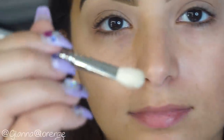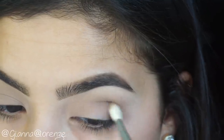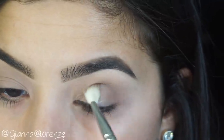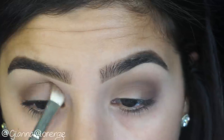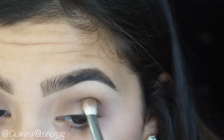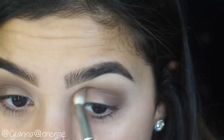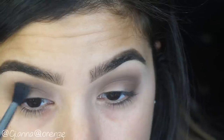I wanted it all to blend really nicely. So now I'm taking Fudge and using an old Sephora blending brush, putting this on the outer V and a little bit into the crease, building that color up so it looks somewhat smoky. I love the charcoal tone in this brown — I didn't think it was going to come out that charcoally, but I love the way it came out. Especially with the green, it looks super sick.